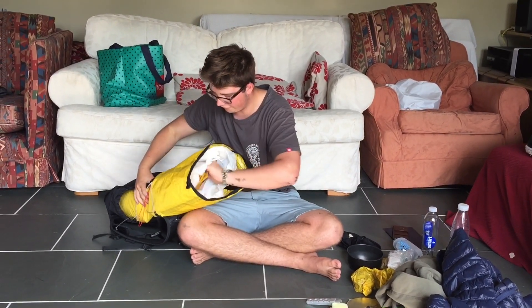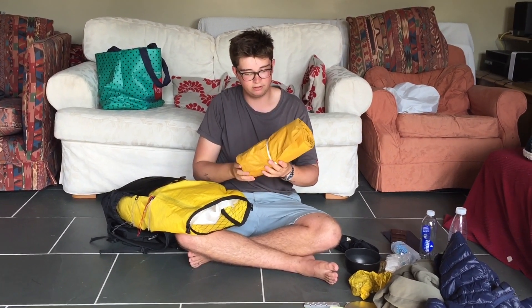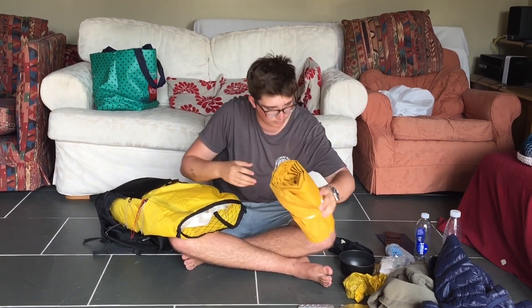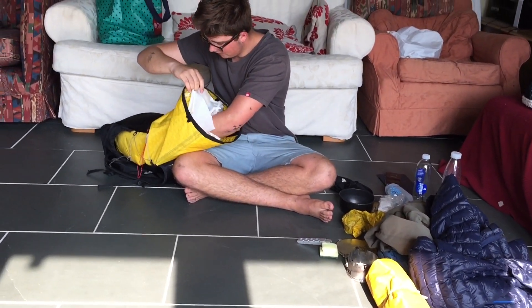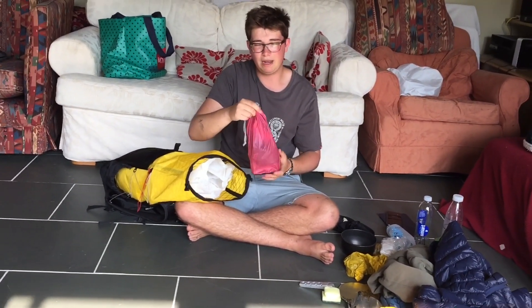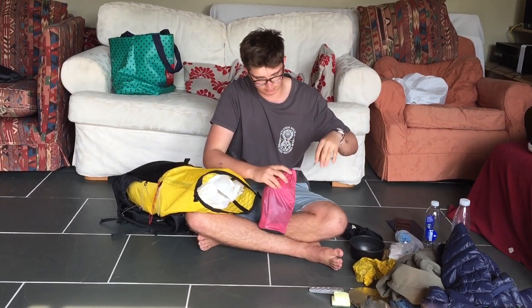Next up we have the NeoAir X-Lite Large, because I'm quite a bit bigger than Connor so I need a bigger sleeping pad. Then this is just my bits bag — it's kind of got everything in there at the moment. I'm planning on getting another waterproof bag to move some items, including the medical kit, standard repair kit, and head torch.